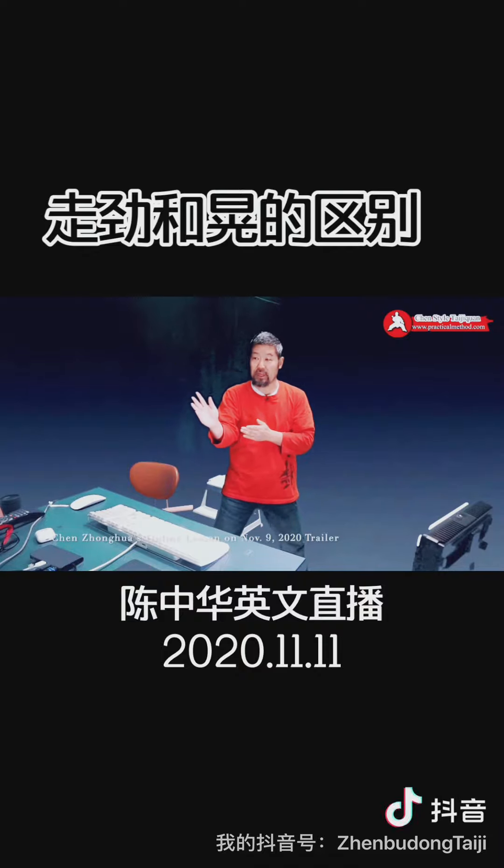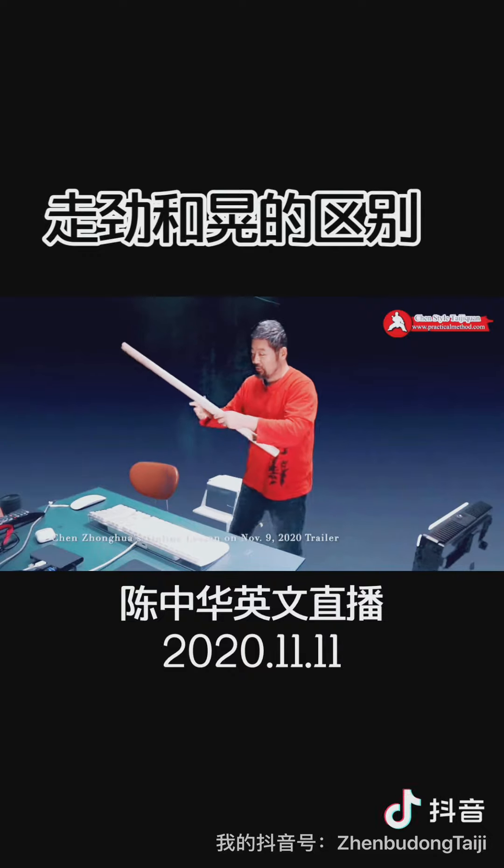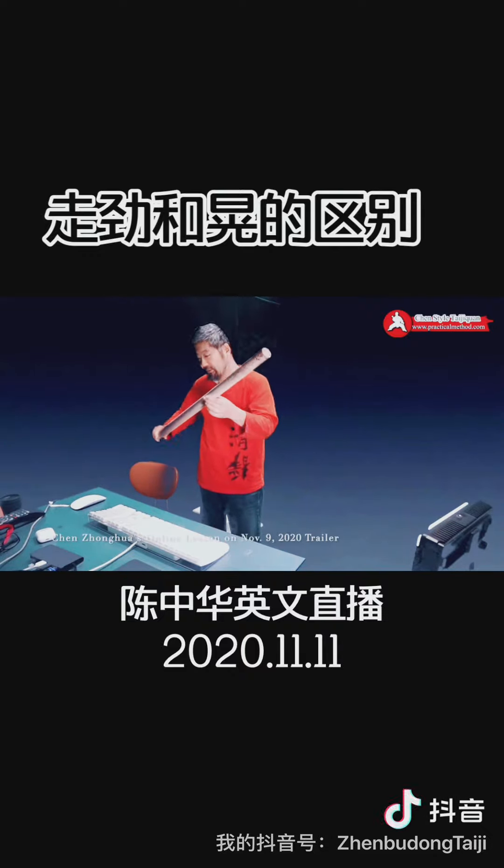So this is very important — if there is any change in direction, your power is said to leak out. Over here, if you have any of this, it leaks out; any of that leaks out. It directly goes like this.